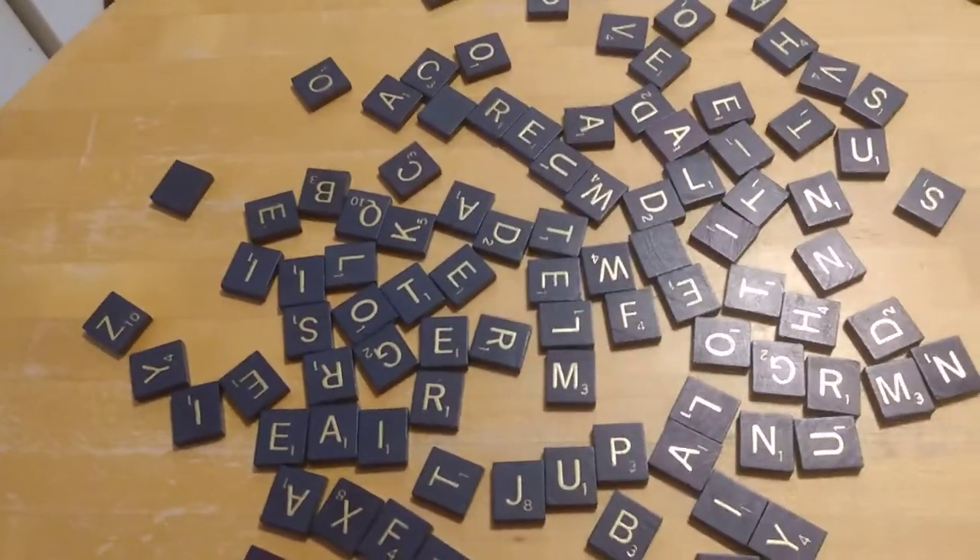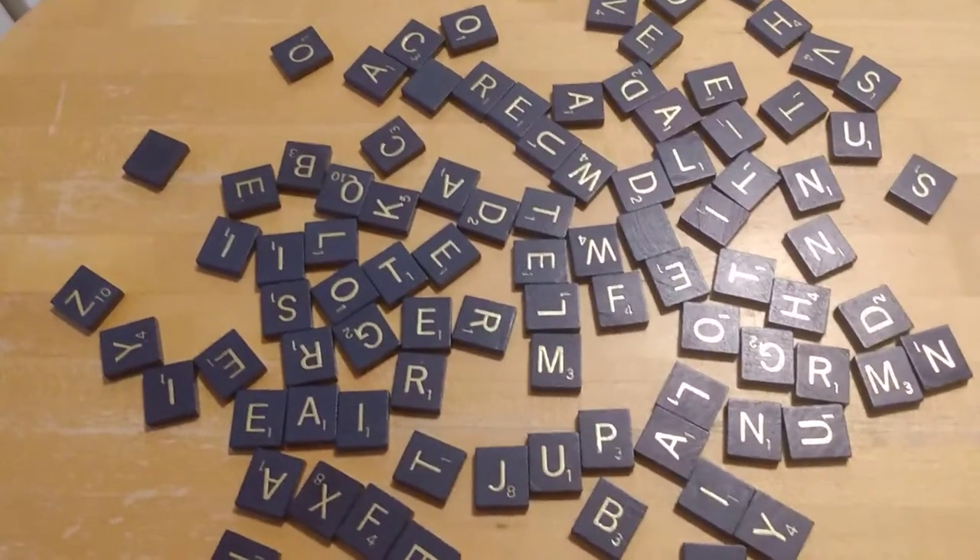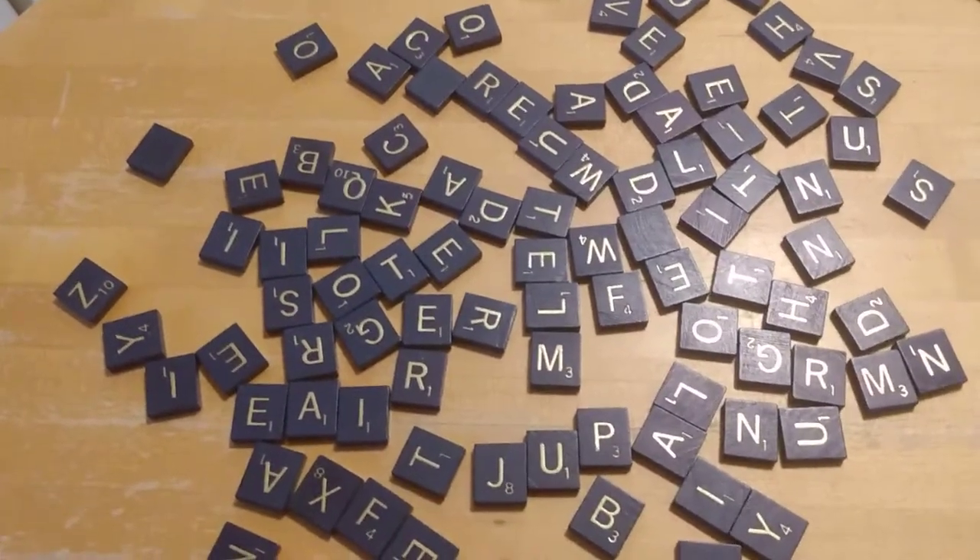Hello everyone, Mrs. Lamont here. I am here to talk about one of my favorite things: Scrabble. As you all know, I love to play Scrabble.